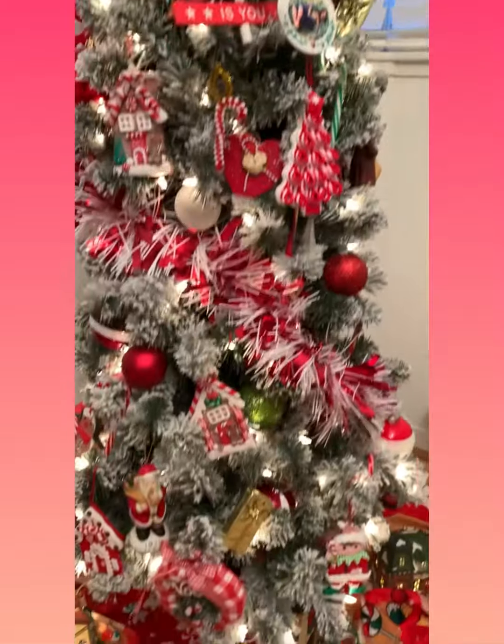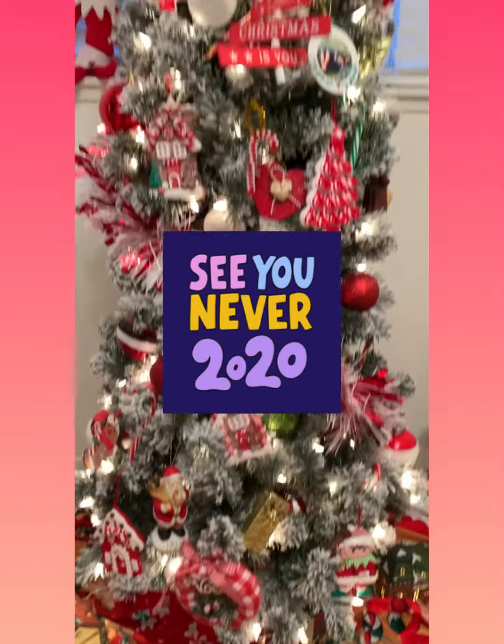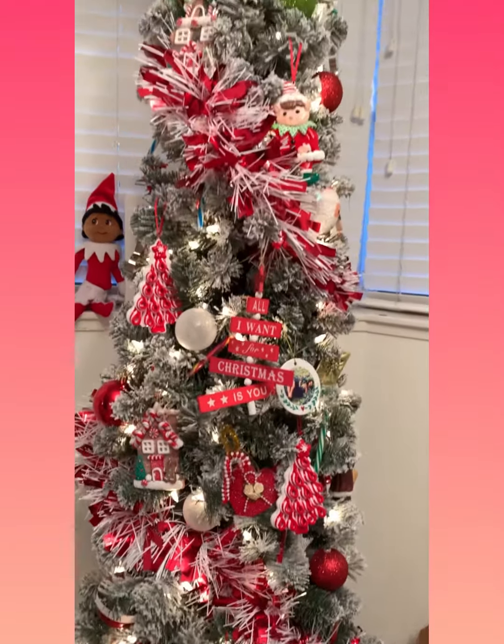But this was my tree I did this year, and I'm fixing to take it down. But let's see what tree I do next year.